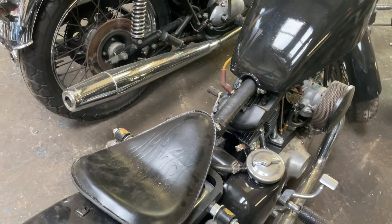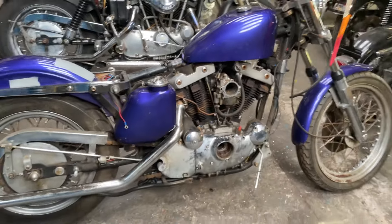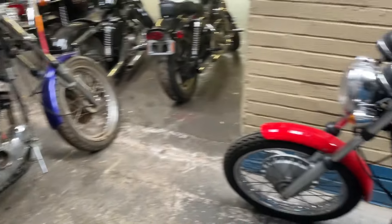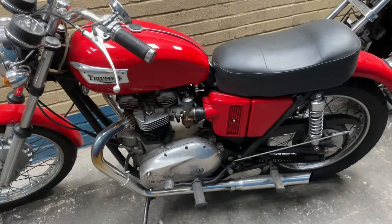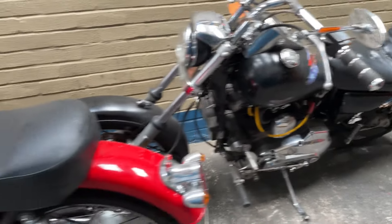I don't think that's going to be a runner but we'll find out. Got an Ironhead here that looks like a project. Another Triumph there, another Ironhead — these came in on the last delivery.